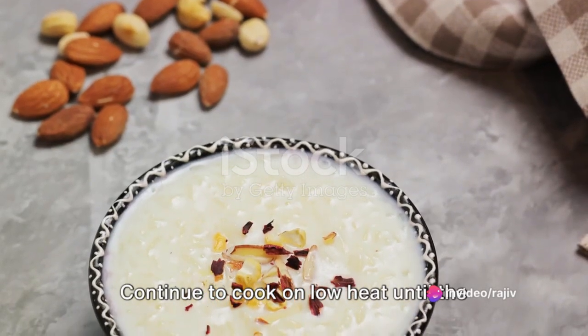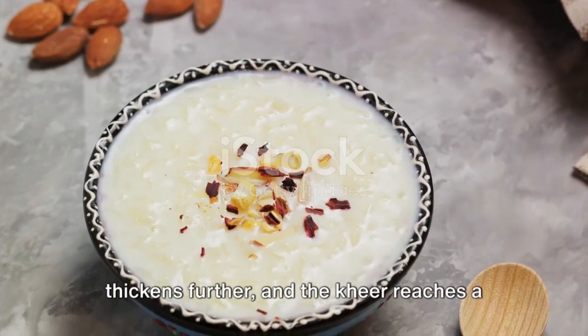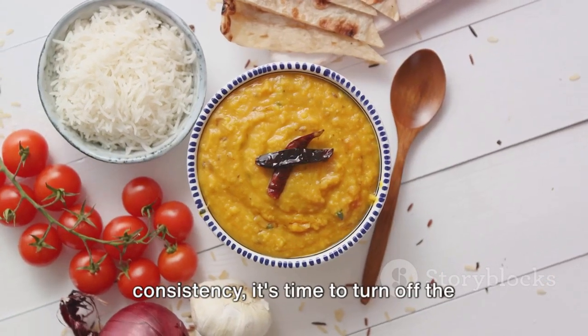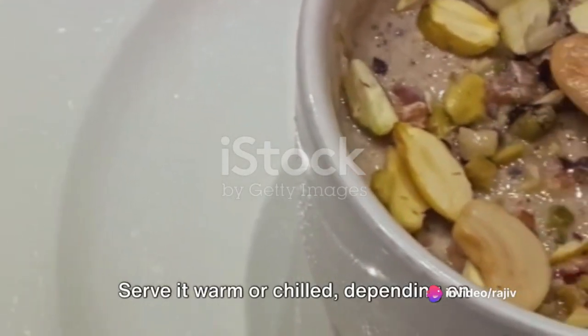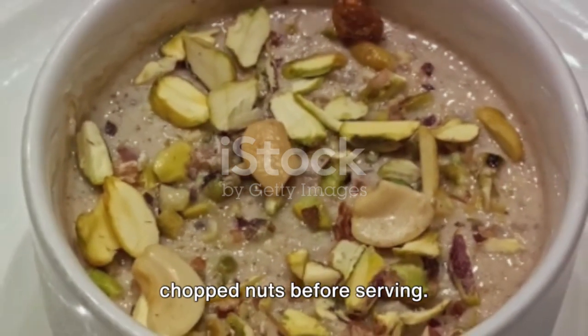Continue to cook on low heat until the rice is completely cooked, the milk thickens further, and the kheer reaches a creamy texture. Once the kheer reaches this desired consistency, turn off the heat and let it cool to room temperature. Serve it warm or chilled, depending on your preference, garnishing it with more chopped nuts before serving.